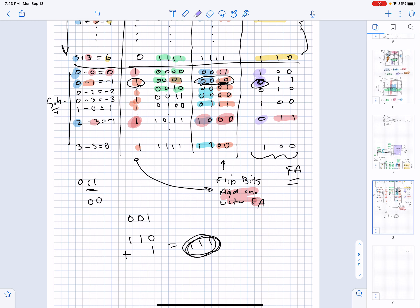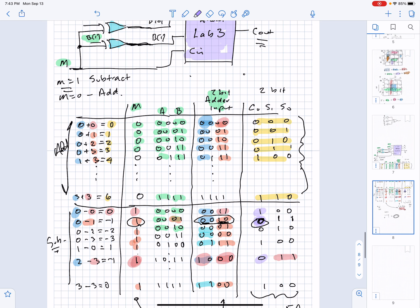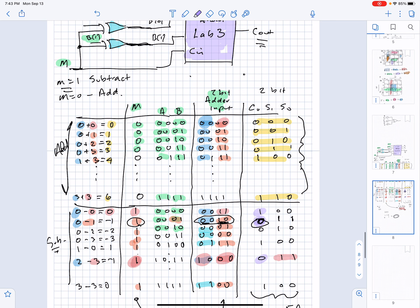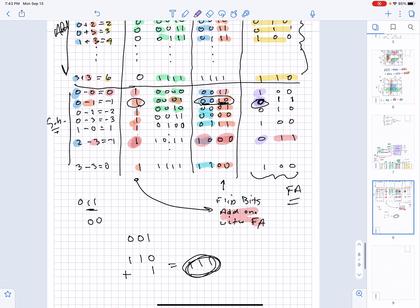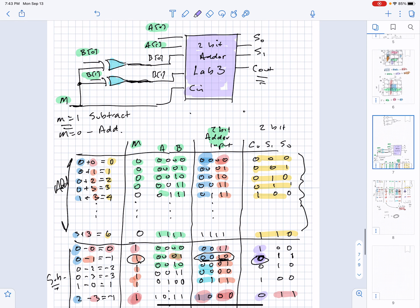In the case where the circuit is doing subtraction, the carry-out is flipped. How would we fix the case where the carry-out is flipped when we're in subtraction mode? The hint is: do something similar to the output as you did for the input — flip the bits only when the mode M indicates subtraction.